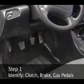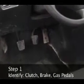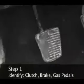Step 1. Look at the floor board. You'll see three pedals. From left to right, they are clutch, brake, gas.